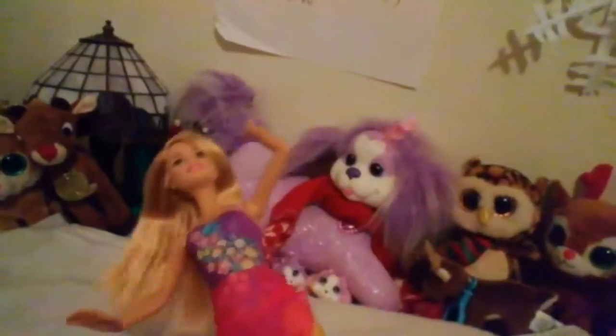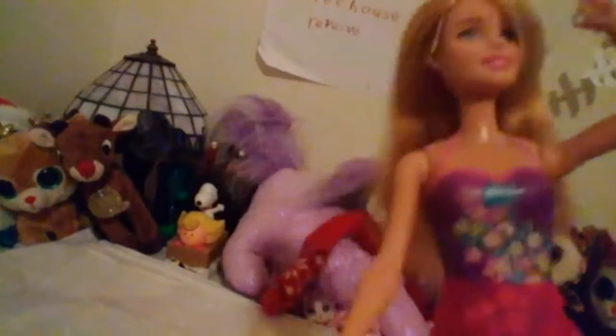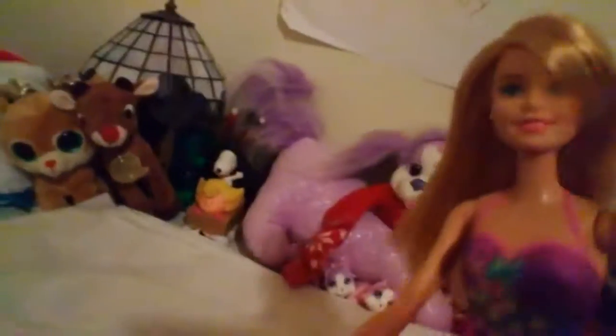So here's Barbie. I love her swimsuit — it has like hibiscus on it, so cool. By the way, this is all Hawaiian themed. I really like this because I've always wanted to go to Hawaii. What is she wearing? Is this a skirt? I don't know what it is, but I'm going to have to take it off when I'm going to color change her.